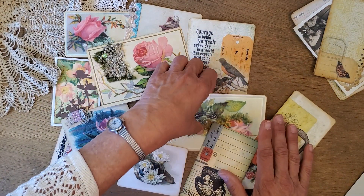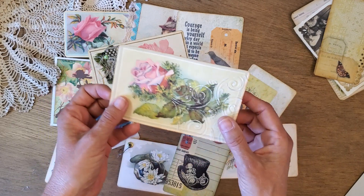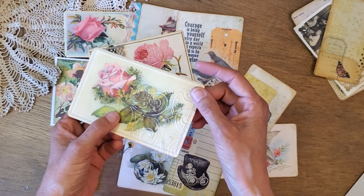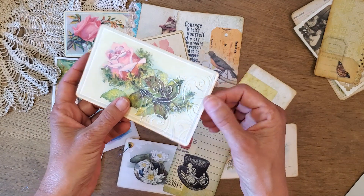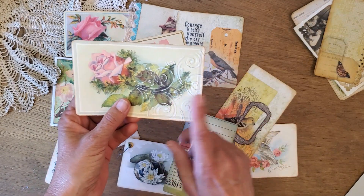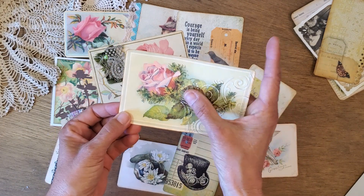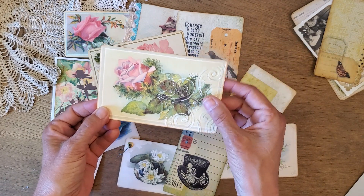Embossing — I love to emboss. This is another Graphics Fairy digital and I just embossed the corner here and then distressed it with some sandpaper to bring out the design a little more. I love embossing and I do it a lot.